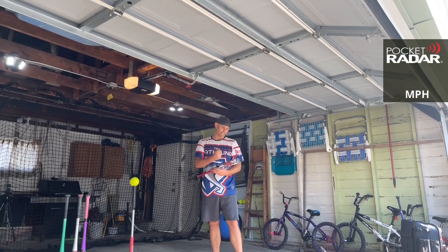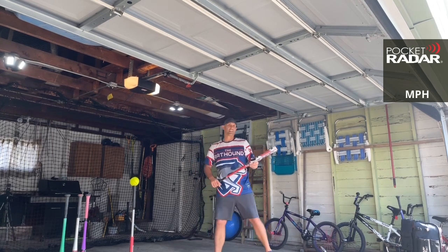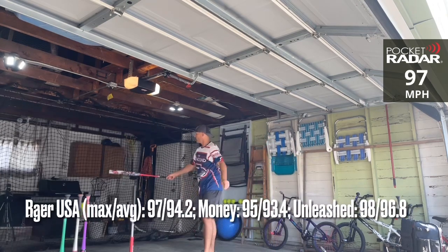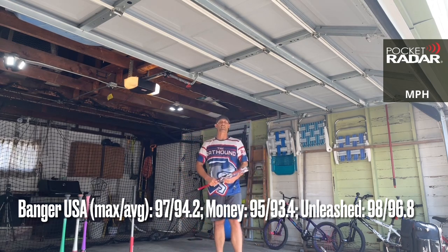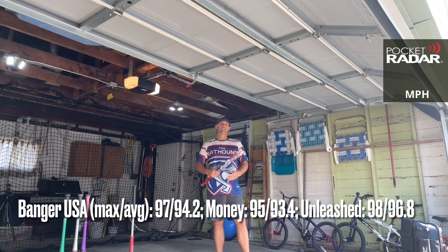There you have it — congratulations on the Banger, the second bat other than the Sinister to reach above 96 right out of the wrapper, hitting 97. Maybe we'll go for the record right here — Banger — 97 miles per hour! There you go! Feel free to leave any questions or comments down below. This is The Bat, everyone, signing off. Be sure to subscribe to the channel and check out some other videos. Thanks everybody!